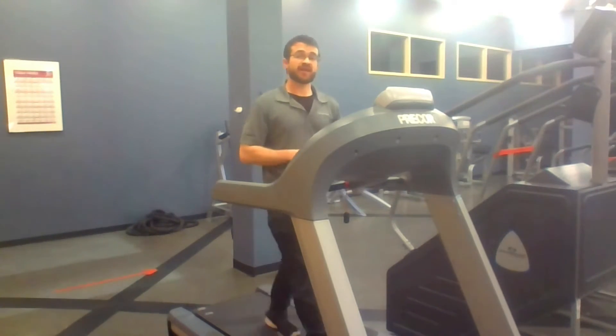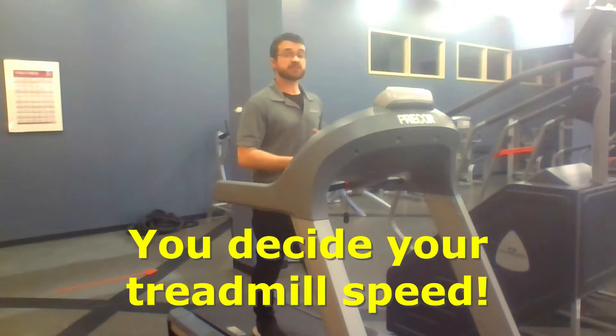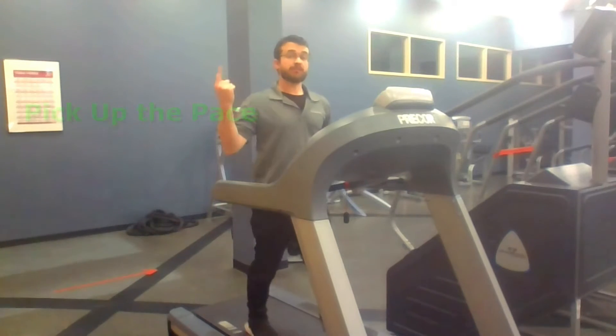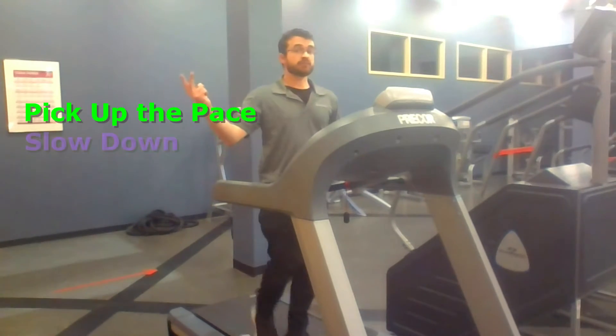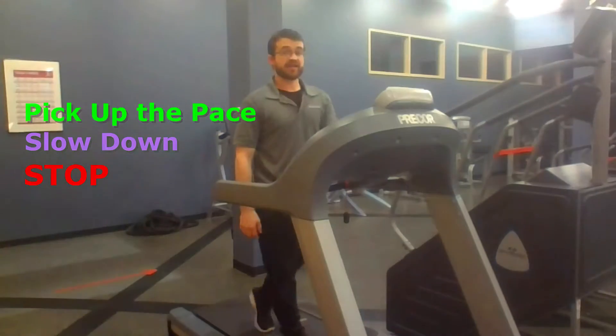Before we begin, I want to make it very clear that you'll have full control of the speed of your treadmill for the entire workout. So if you ever feel the need to pick up the pace, slow it down, or stop the treadmill at any point, you can do so at any time.